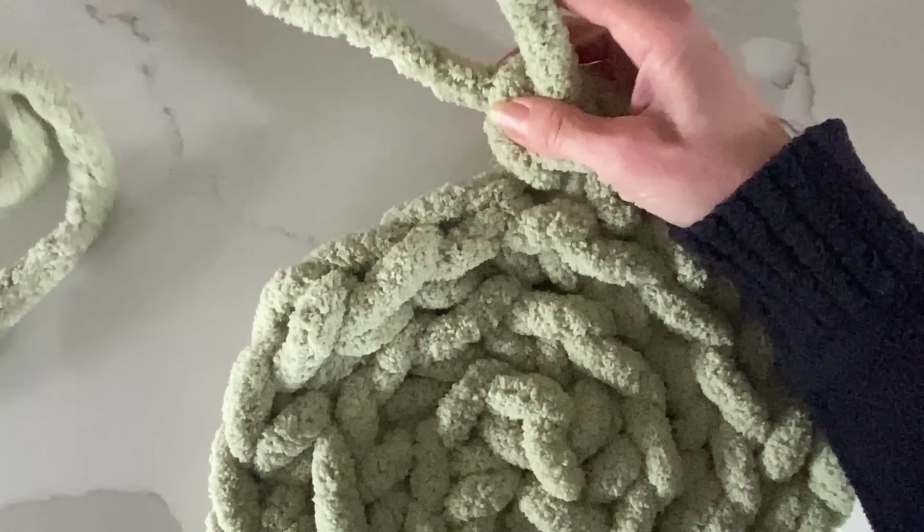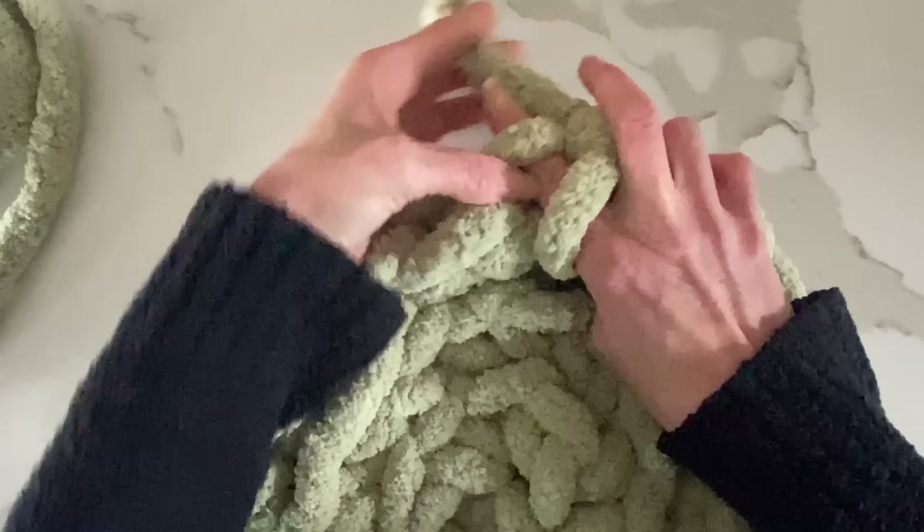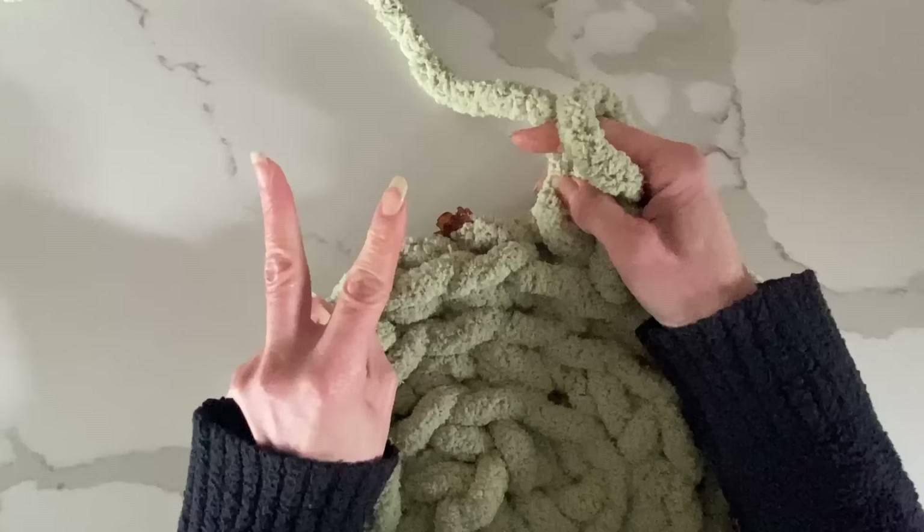I wanted the width of this wheel to be about 20 to 24 inches. If you want it a little bit bigger, all you have to do is repeat row four again — you could even do rows five and six depending on that width. I use two full balls of the thick chunky chenille yarn; if you're going to go a little bit bigger, you'll probably need three balls.